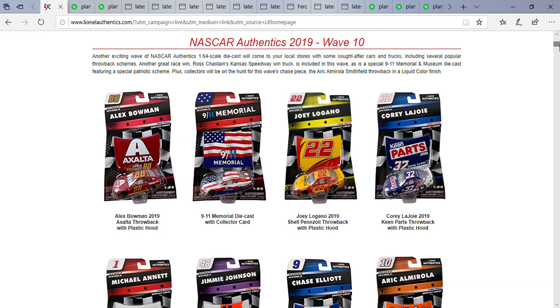We're going from top to bottom, left to right — that's how it will go. First car up is Alex Bowman's number 88 Exalta Tim Richmond throwback. To be honest, I'm actually glad they're doing this car. I feel like we need this car in this wave.